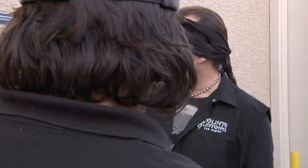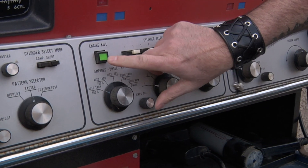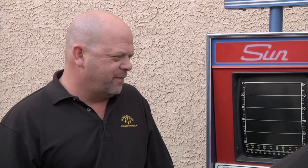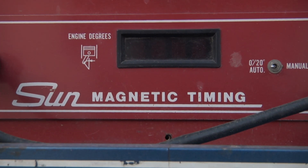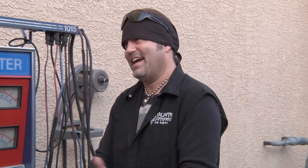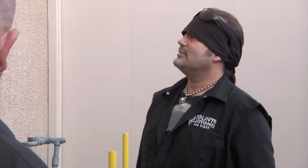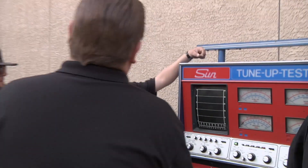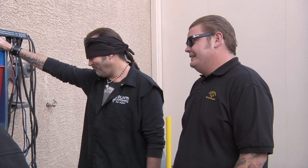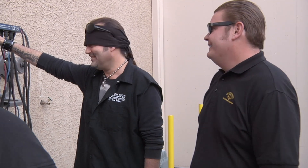Rick asks if Danny wants to buy it, explaining it's cheap enough and does work. Danny asks what cheap enough means — Rick says $500. Danny acknowledges it must have cost $6,000–$7,000 when new but notes the same was true of a Yugo. Danny offers $100. Rick is honest and tells Danny he paid $275 for it, asking for a small profit. Danny says Rick may have overpaid by about $175. Rick counters at $280, noting he'd only make $5 and would buy drinks that night.